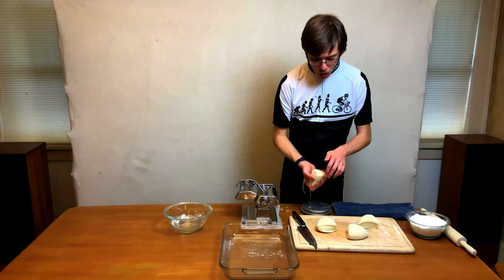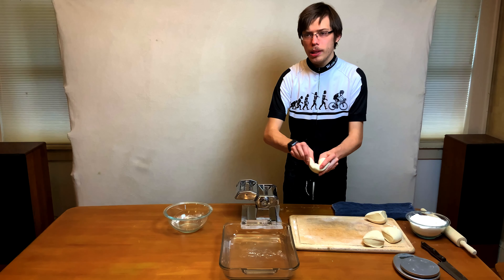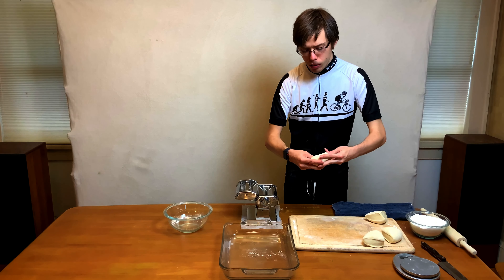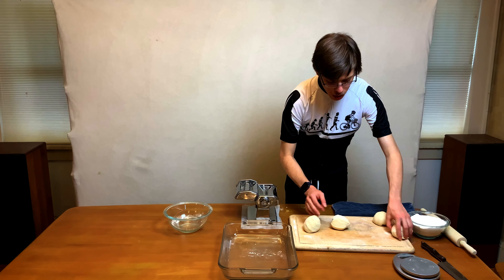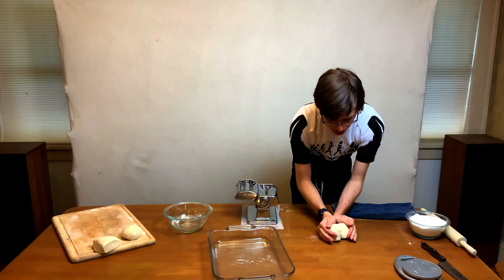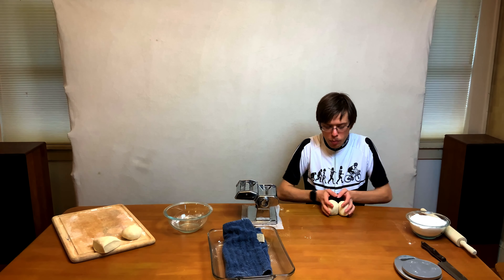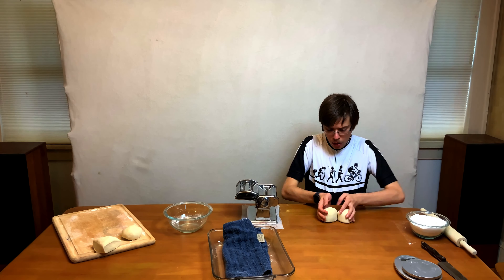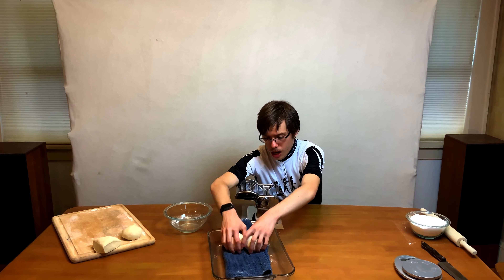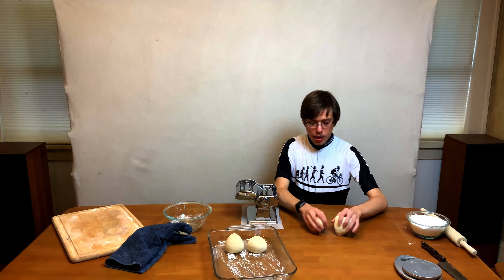Now we're going to roll each one of these into a ball. You can do it by hand with the fold-and-press method — the dough is much easier to work with now that it's rested and it'll give you a nice tight ball. Or get the outside covered in flour and roll them against each other. This is a trick I picked up from Paul Hollywood from Great British Bake Off — it works very well and you're doing two balls at the same time. Put them on a floured ceramic dish and do the same with the remaining two.